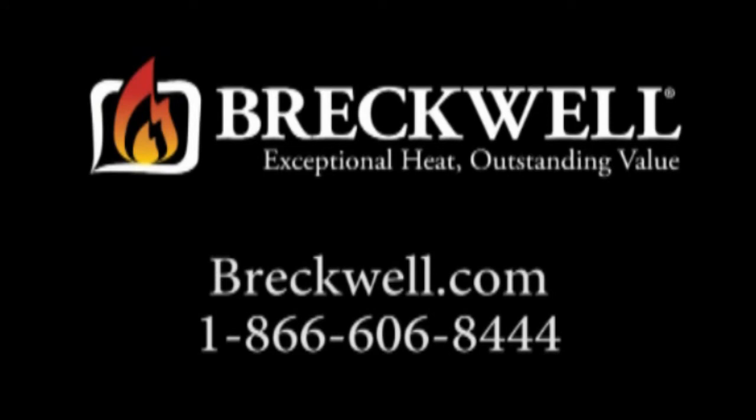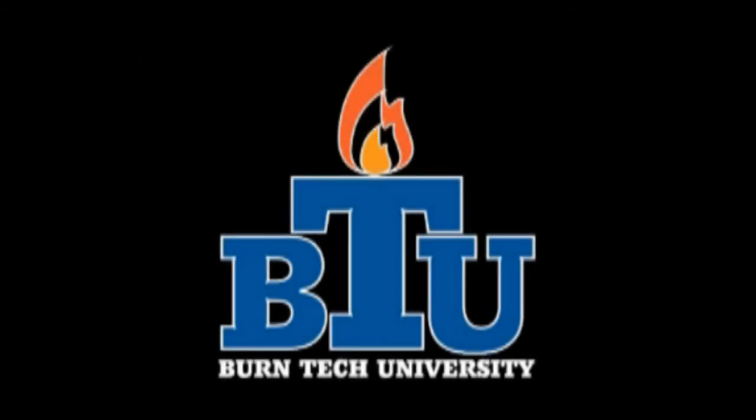Should you have any further questions, please visit our website at www.breckwell.com or contact our customer service toll-free at 1-866-606-8444. Thank you for watching Burntec University.